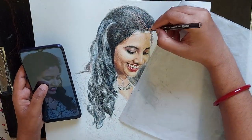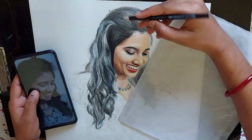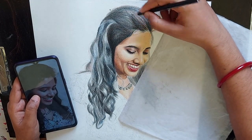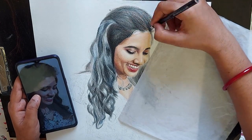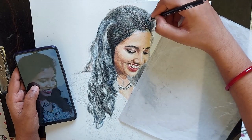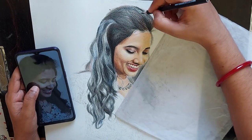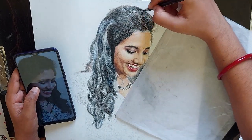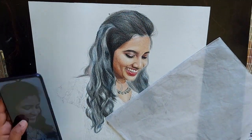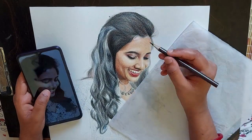If you are applying more pressure during the initial layers, it will fill up the gaps between the paper and you cannot apply any more layers upon that. So initially, you work with less pressure with your strokes. Whenever you are done with the layers, then you can blend it up by using more pressure.